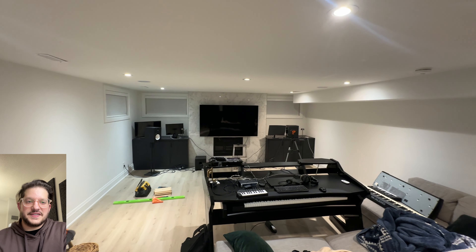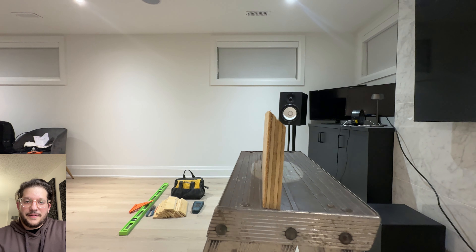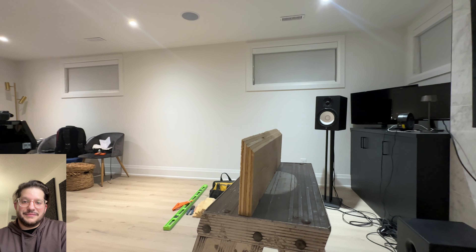Here you can see the client's studio — they began moving in some gear getting it all ready for us to do our thing, and for him to have a nice complete studio.